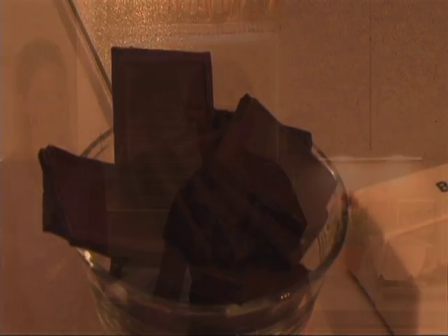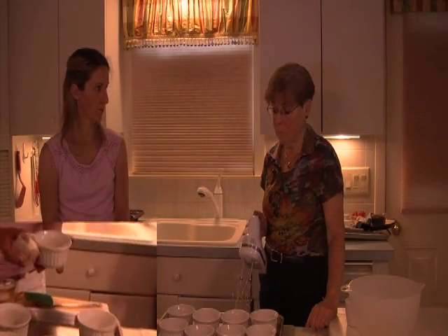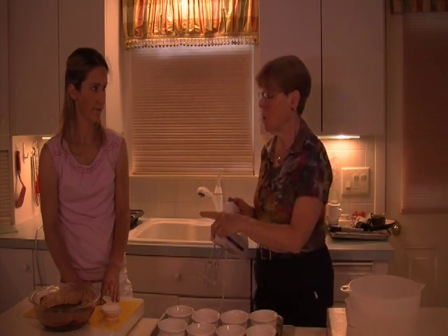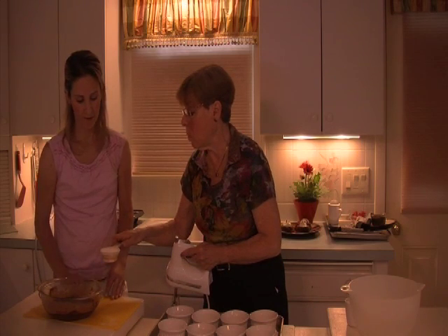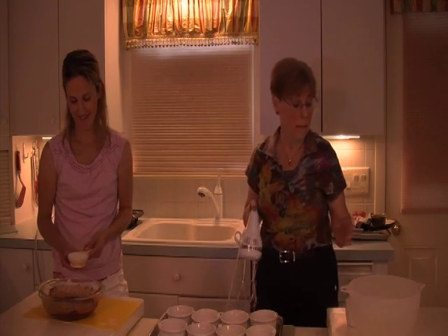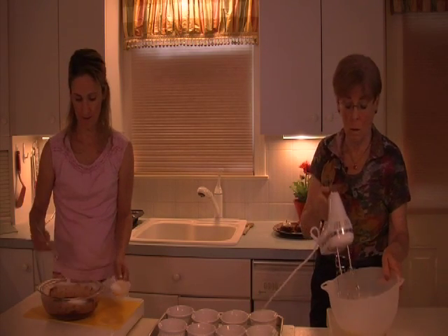The ingredients for the lava cake are very simple — just five ingredients: chocolate squares, semi-sweet baking bars, butter, flour, eggs, and sugar. The ramekins have already been greased with butter and lined with wax paper. Lisa, you're now going to take the melted chocolate bars and the butter and add the flour, then whisk it in just until it's combined. And then I'm going to take the eggs and the sugar and beat them until they're light yellow and frothy.